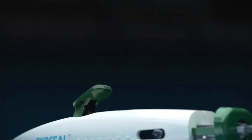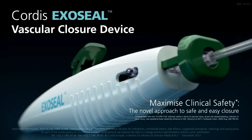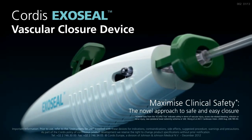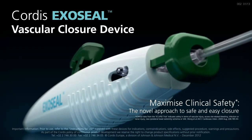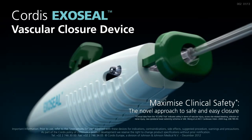The ExoSeal vascular closure device is designed for a safe, simple, and secure closure, offering an ideal combination of benefits that result in faster time to hemostasis and ambulation than manual compression, with a low risk of major vascular access complications.